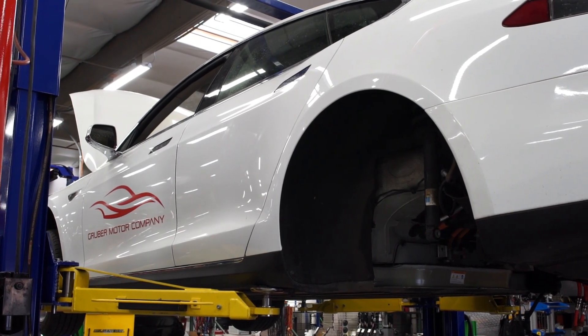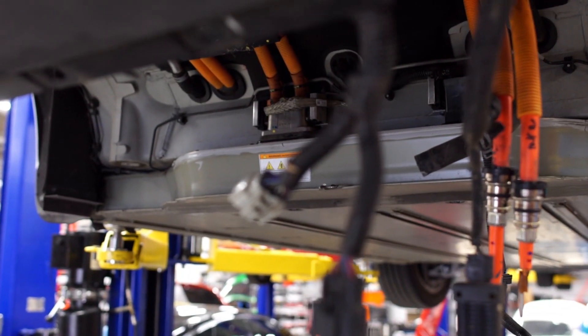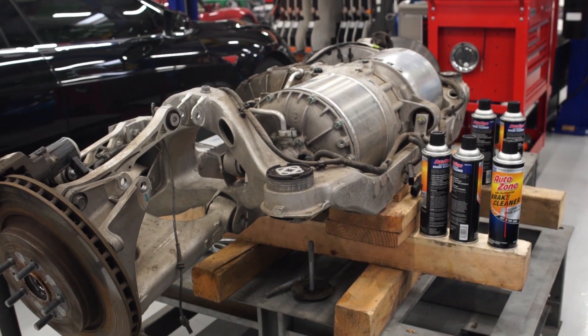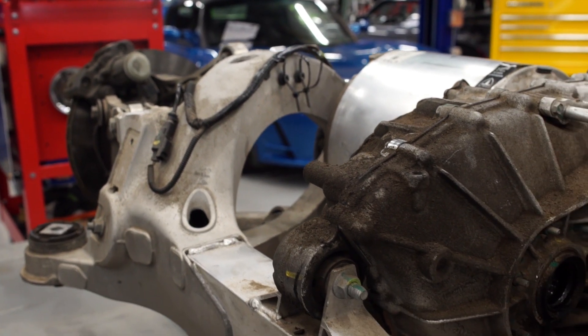This process required placing it up on one of our lifts and disconnecting all the necessary high voltage cables and suspension components. Once the drive unit was off the car, we carefully inspected it and realized there was a lot of grunge and dirt that needed to be cleaned off before we opened it up.